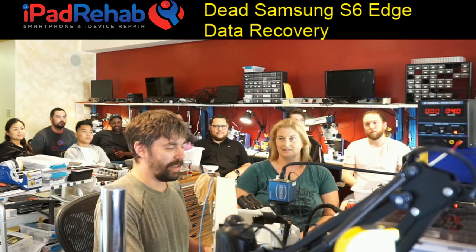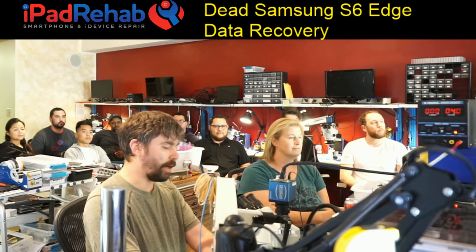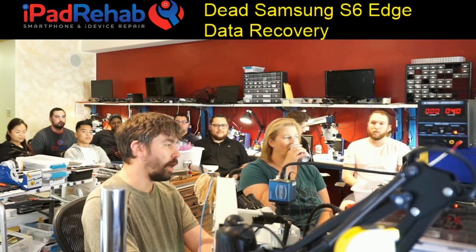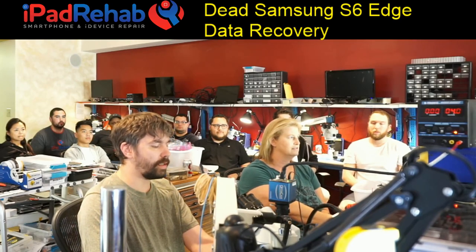So what's up with this device? Well, we're going to find out. It came in dead — no power — so I'm going to connect the DC power supply.